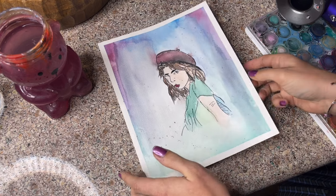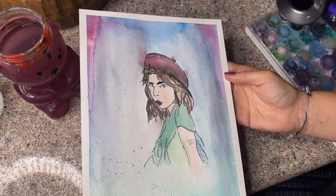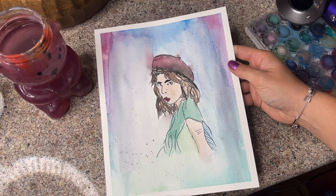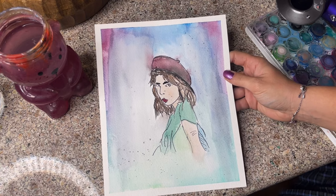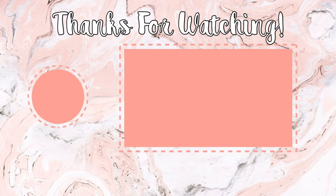And she's finished! I think she looks so good and I'm really happy with how it turned out. Let me know what you think, and I strongly recommend this product if you're anything like me and can't draw but want to practice drawing. I think this is going to be a great tool for learning. Thank you guys so much for watching — please subscribe and I'll see you next time.